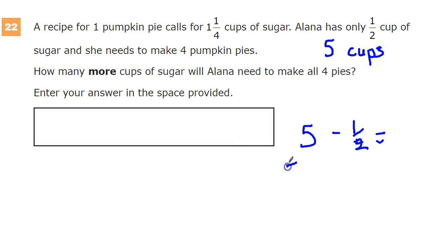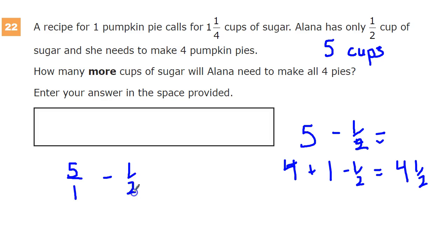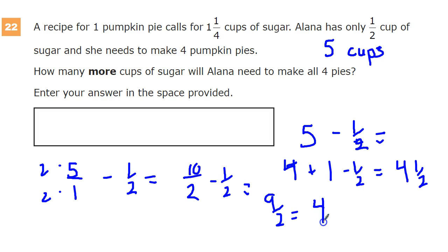You can split this out into four plus one minus one-half, and then one minus one-half is, of course, one-half. So you get four and a half. Or, if you want to make your math teacher's heart sing, use a common denominator. Put two on the bottom: five times two is ten, so ten over two minus one over two. Ten minus one is nine, then nine divided by two — two times four is eight, remainder one — so that's four and one-half cups of sugar.